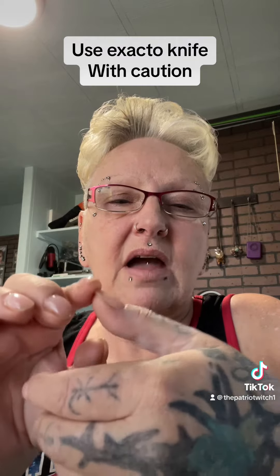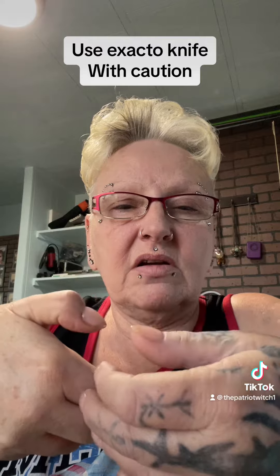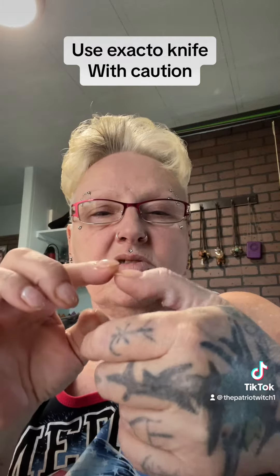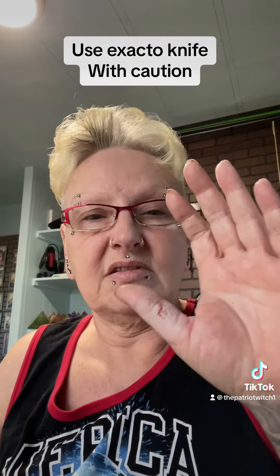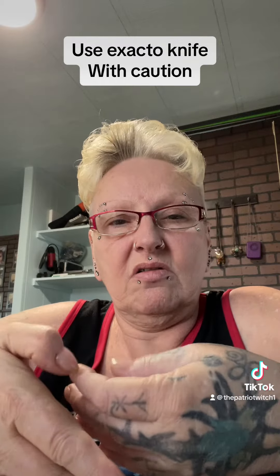It cannot bend on its own no matter what I do. See — I'm trying to bend it and it won't move. I have to use my other hand to push it. Maybe if I exercise it over a couple of months it'll heal faster. It's just stuck up in the air like this — it will not bend independently at all.